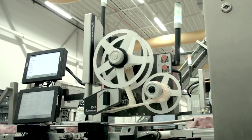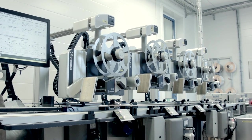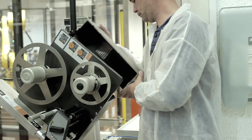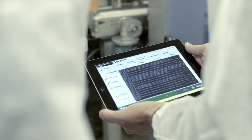Whether you need a standalone or integrated system, we look for simplicity every step of the way — from development and production, through installation, operation and maintenance service.